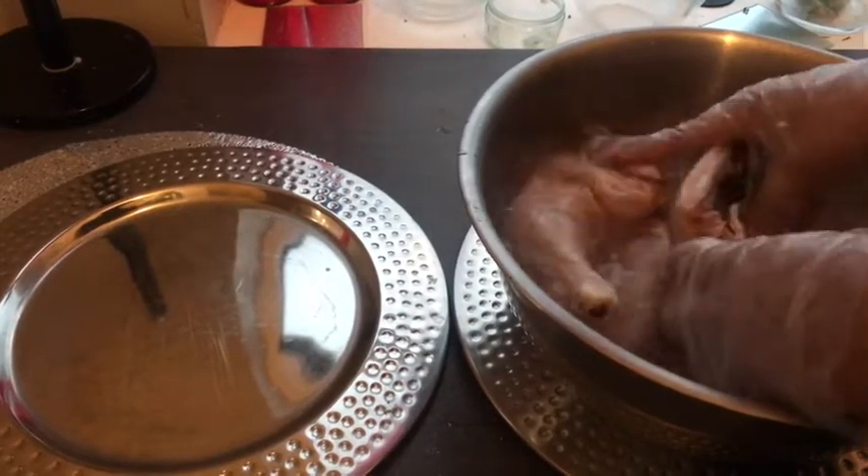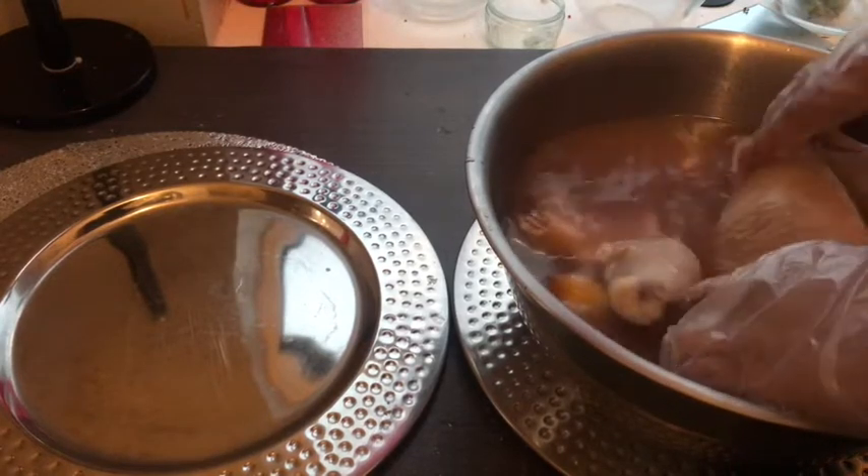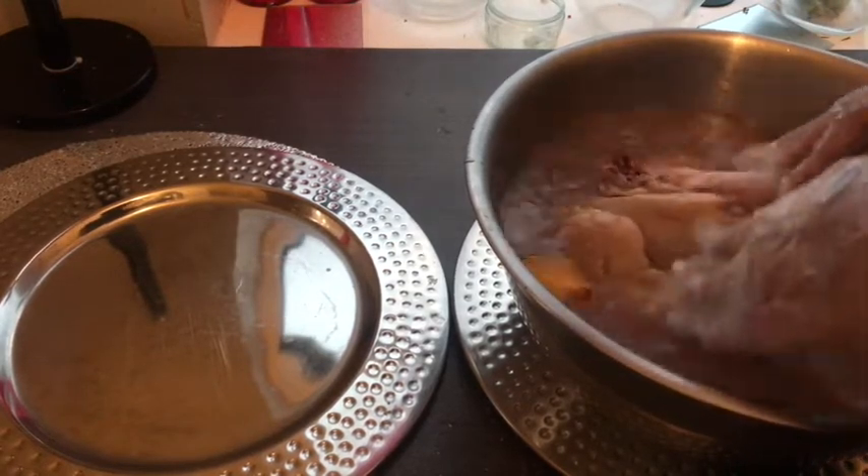So now I'm just going to drain this water out, drop the lemons, and just give the chicken a wash and then season.